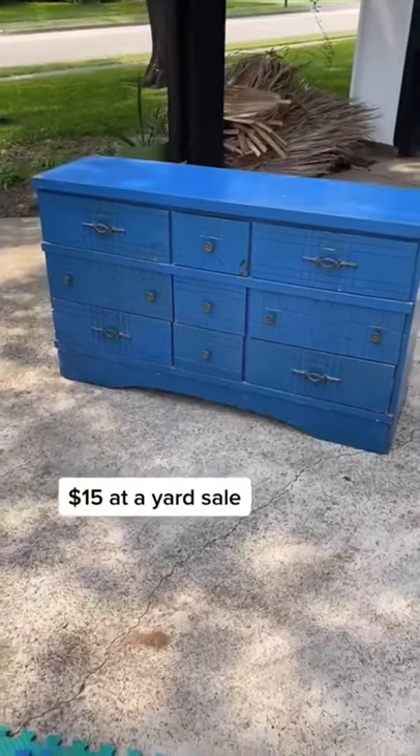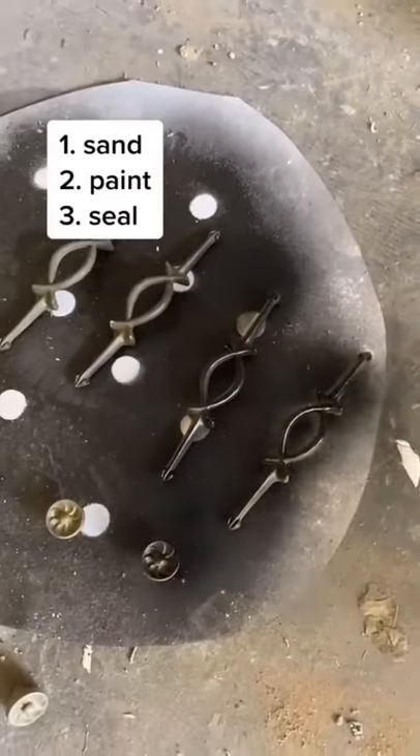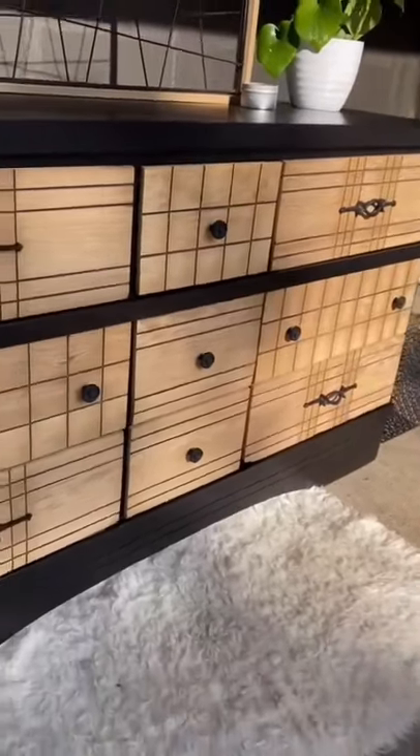I got this dresser for only $15 at a yard sale and saw so much potential. First I sanded it down, then I spray painted the hardware black, painted the top black, sealed with poly acrylic, and here is the final result.